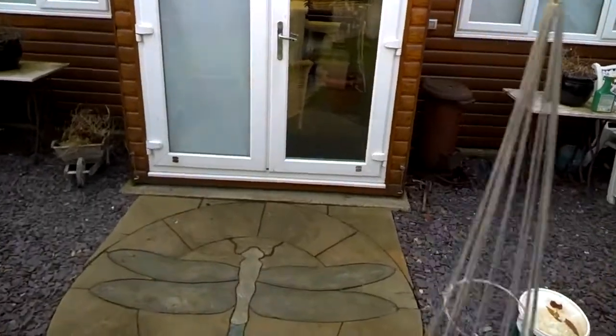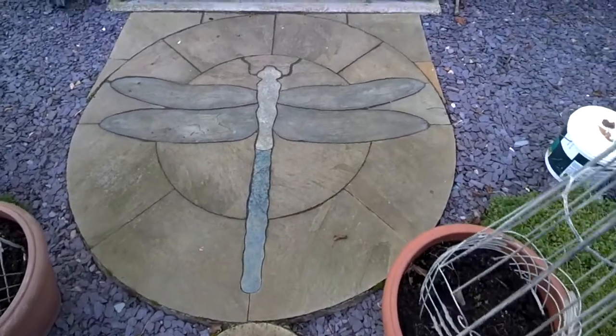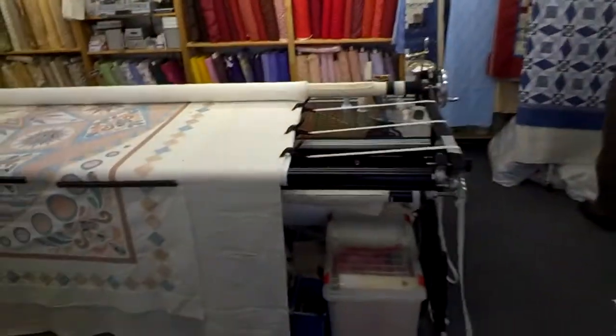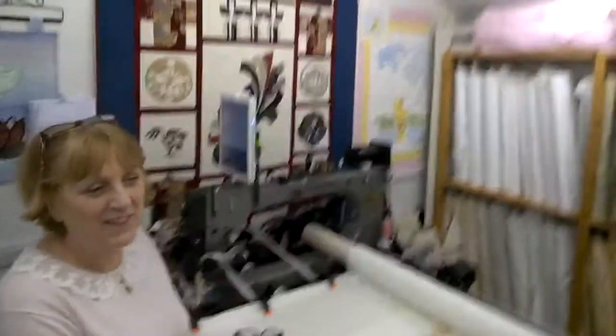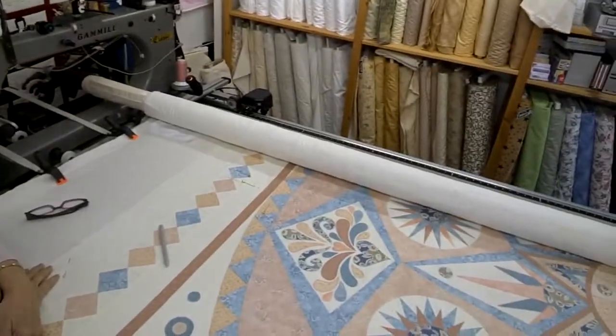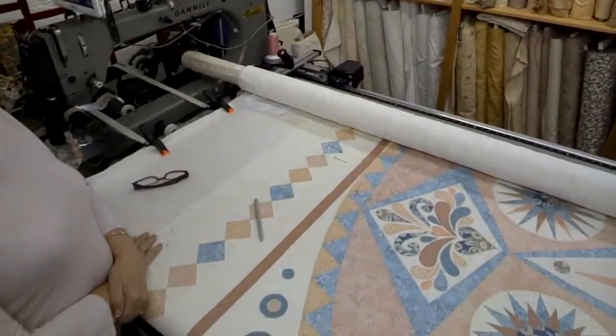I've come down to Marion Matthews who is Dragonfly Quilting. Look at this amazing dragonfly in this pathway here. So we're going to go over here and talk to her. So quilting, blankets — what's the difference between a blanket and a quilt first of all?